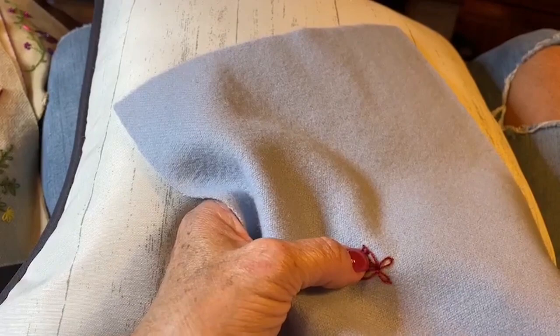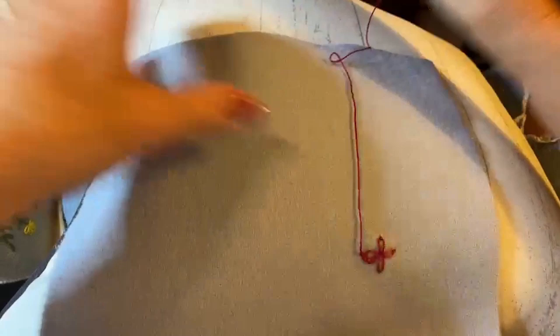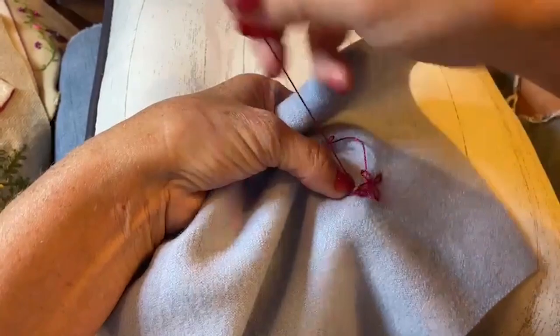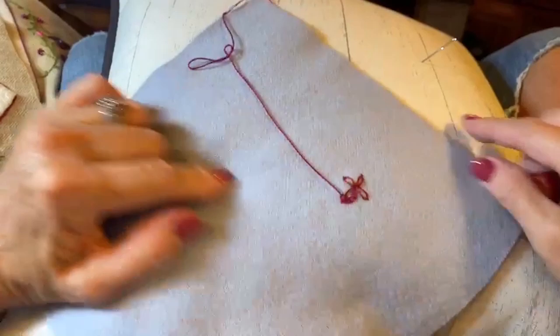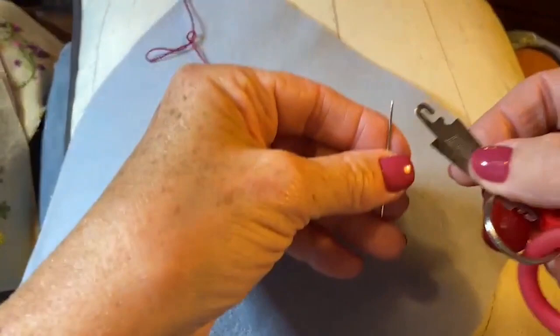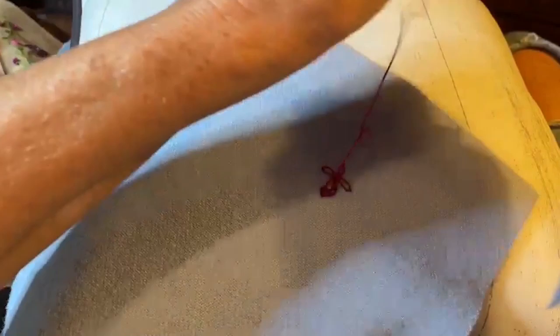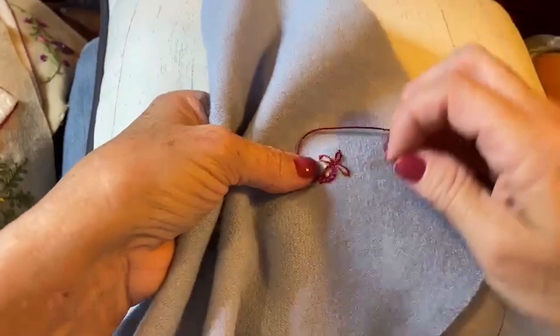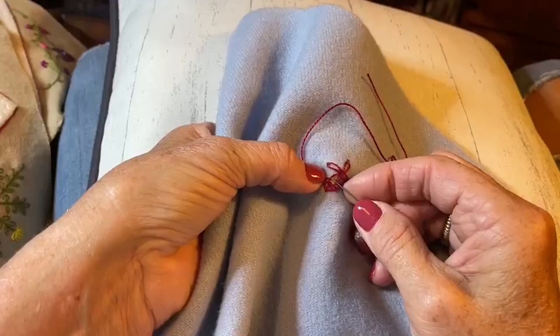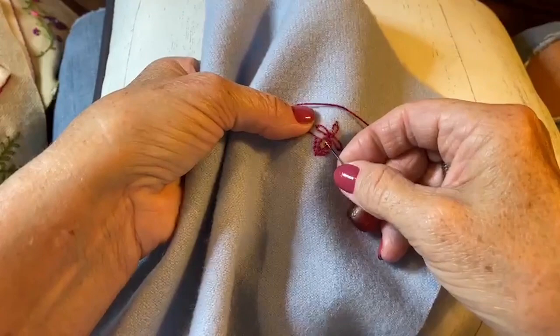Turn it around, and then all I have to do is start taking little tiny blanket stitches again. I unthreaded again — you can see that. I usually leave this lanyard around my neck but I don't when I'm filming because I have the camera and microphone and it starts hitting the microphone and makes a lot of noise. So here we go, just taking little tiny stitches around the lazy daisy stitch.